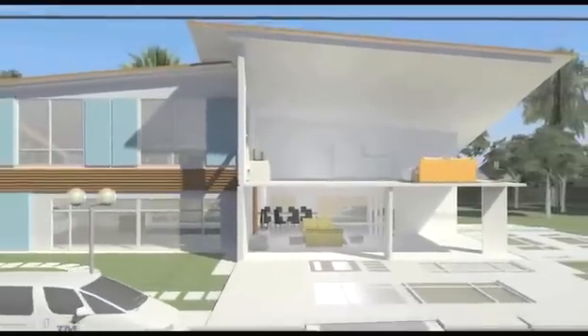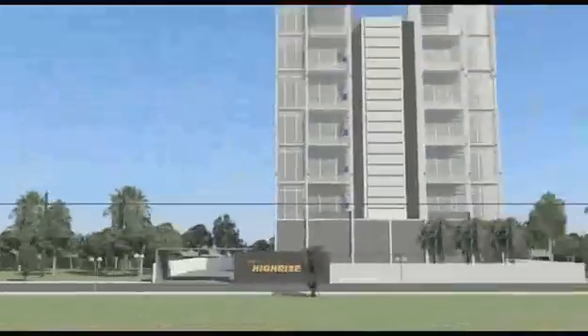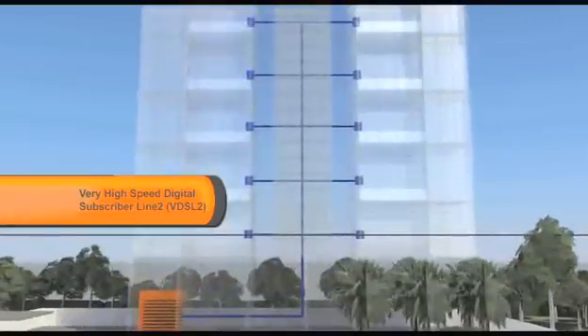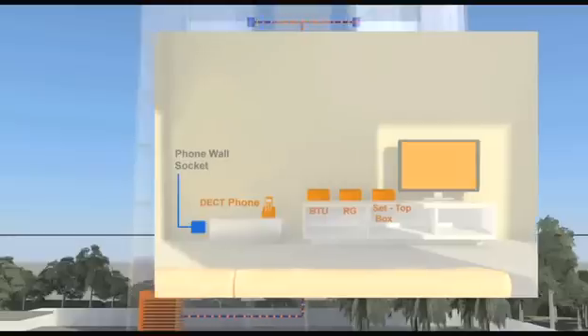After laying the cables, they will determine which type of modem is suitable for your home. In the case of copper wired high-rise buildings, a very high-speed digital subscriber line modem will be provided to you. In these buildings, no drilling is required, as the connection will come from the existing phone jack in your home. For this premise type, indoor installation requires minimal set-up time.